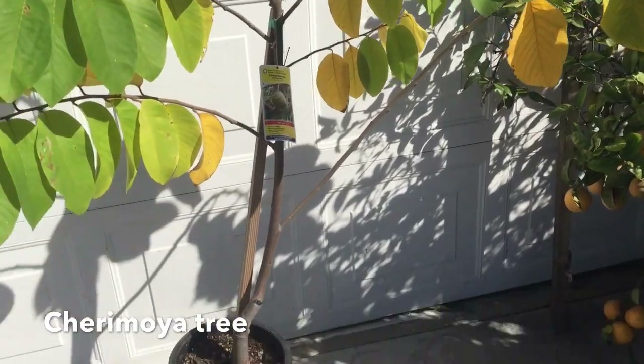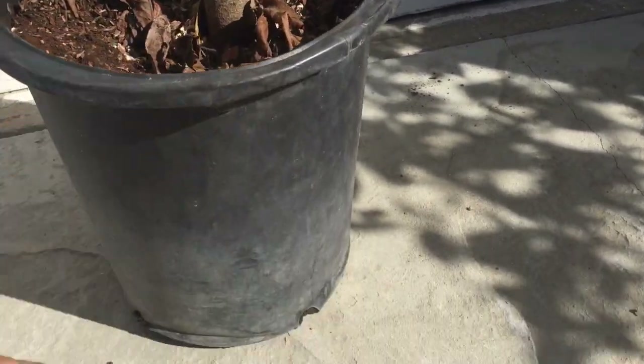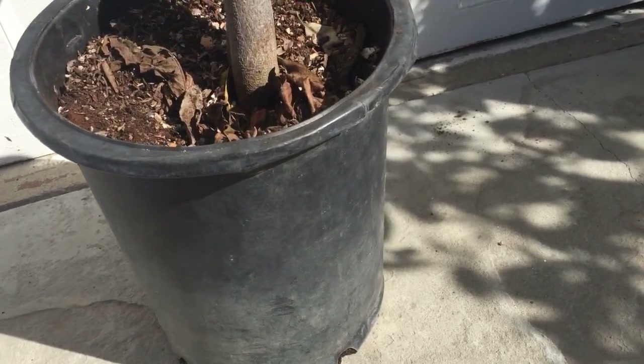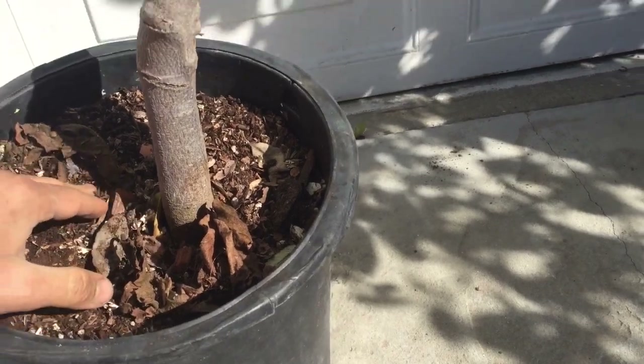Big tree in a small pot. Look how thick the trunk is compared to the container. I think this is a five-gallon container. It's ready to come out — it's ready to get planted.